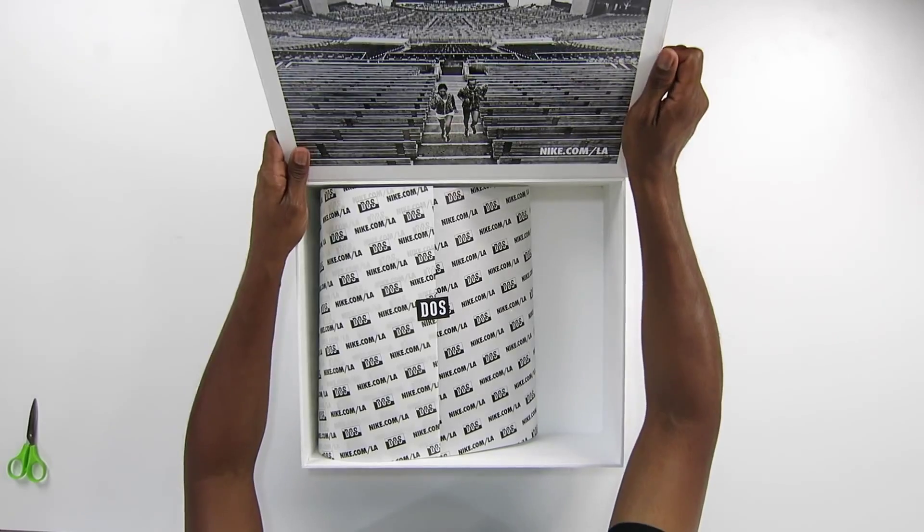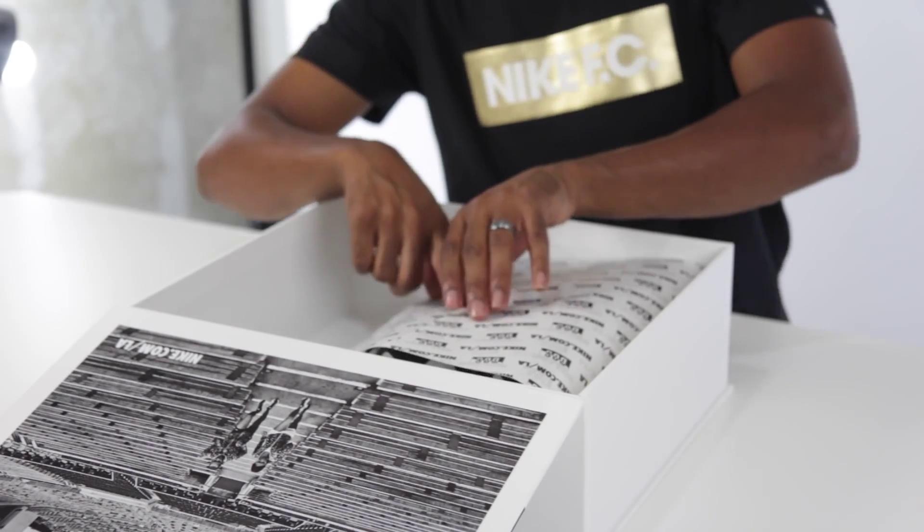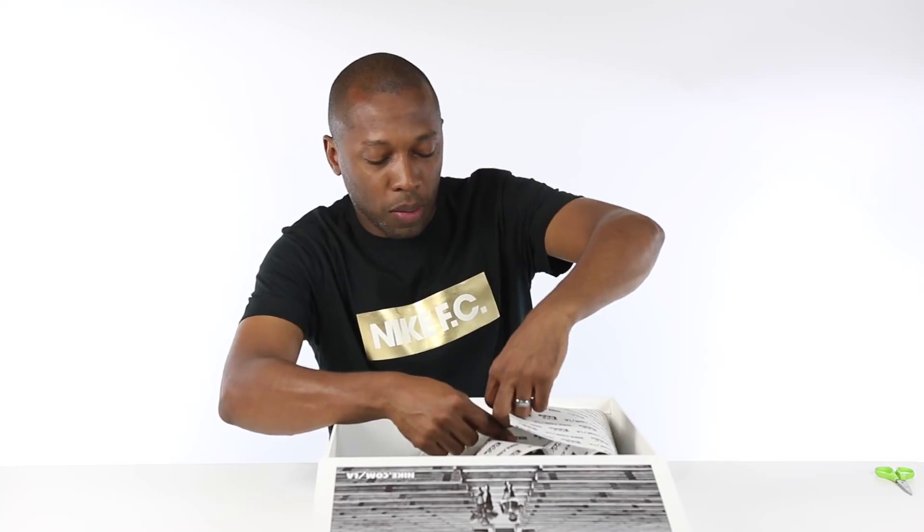Comes with a bunch of different sneakers. Some nice Los Angeles scenery right there — check that out. And DOS is from Nike.com sports slash LA. Shout out to the Nike.com Nike LA team. I appreciate you. Thank you.